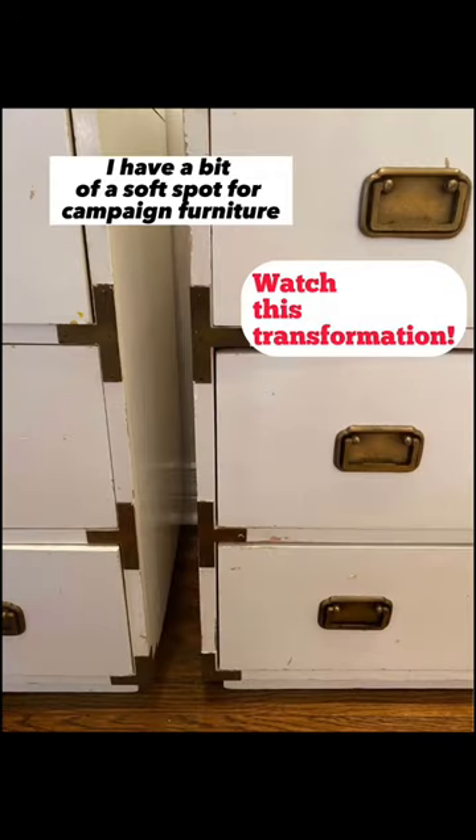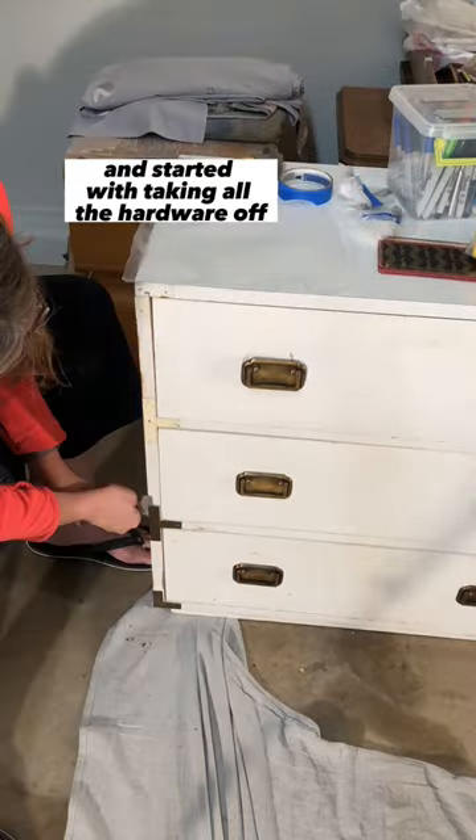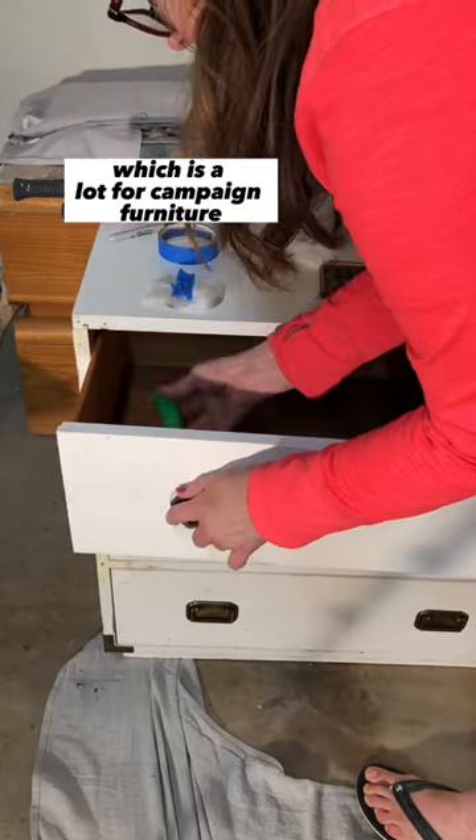I have a bit of a soft spot for campaign furniture. These were in rough shape, but I just dove right in and started by taking all the hardware off, which is a lot for campaign furniture, but it took me a little bit of time.